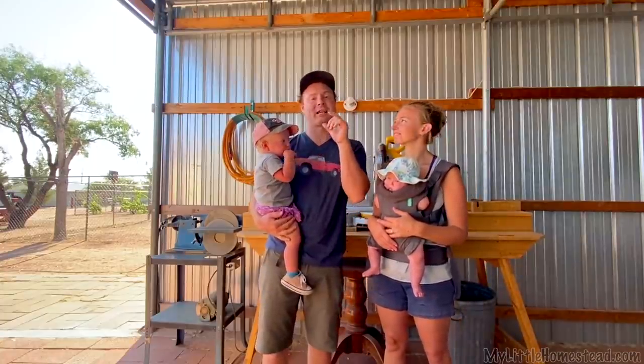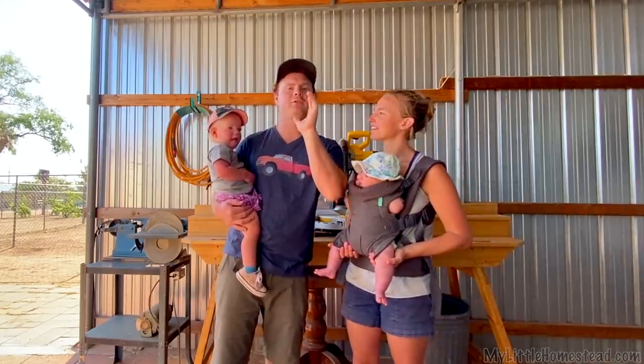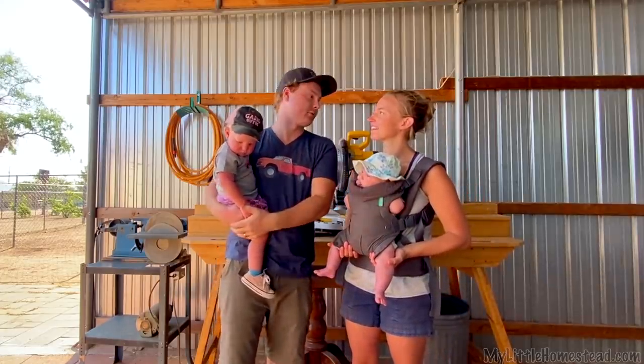Last video we got started on a cabinet above the bed in the back of the van. We almost finished it up, but we've got a little bit more to do on the face of it and the doors, of course.